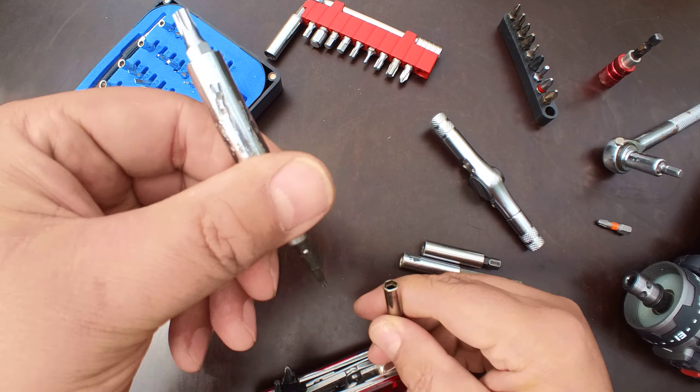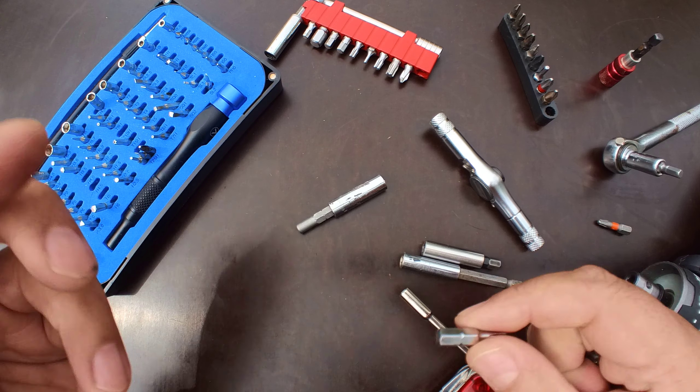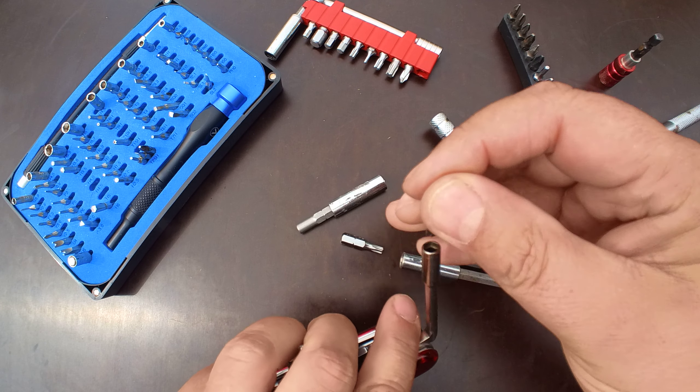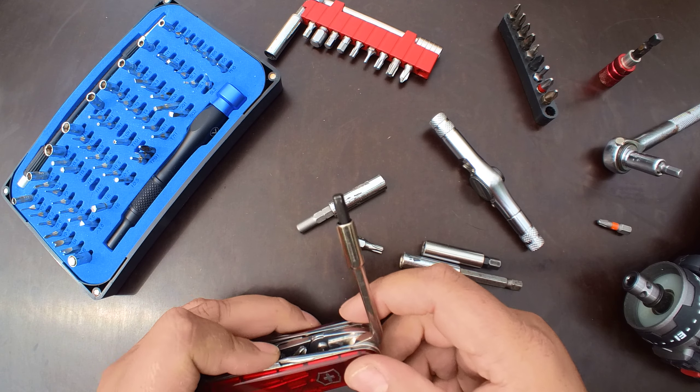And the best part — it weighs very little. This whole thing barely weighs 20 grams. And I think this is a great hack, if not the greatest CyberTool hack ever.